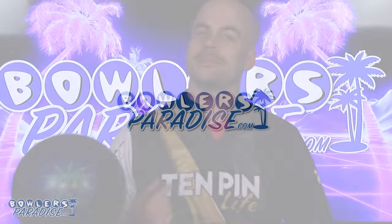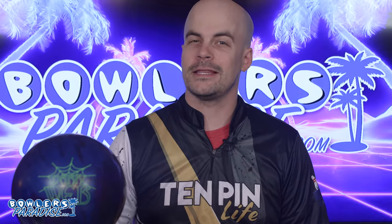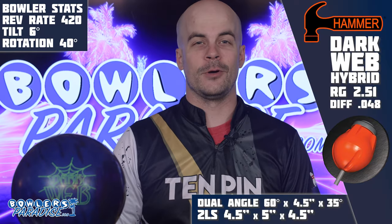What's good everybody? Welcome to Bowler's Paradise. My name is Ben. I'm a USBC silver certified coach and today we are taking a look at the all-new Dark Web Hybrid from Hammer.